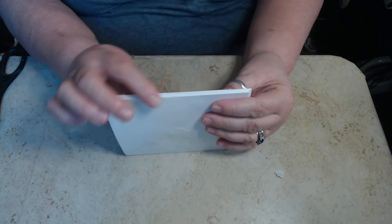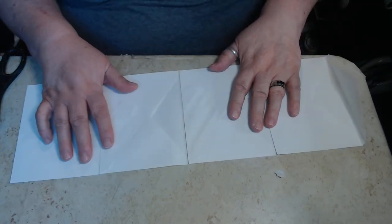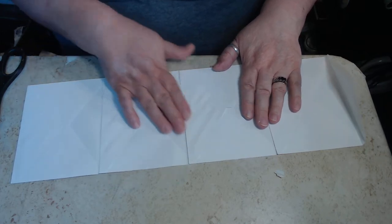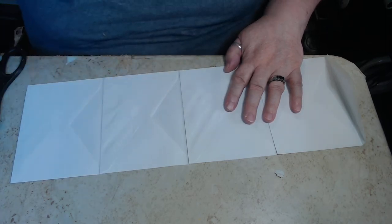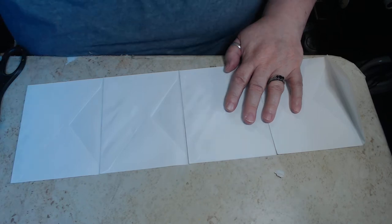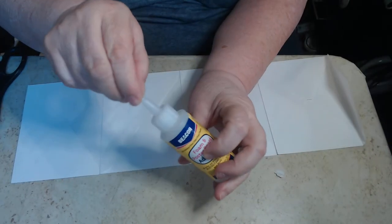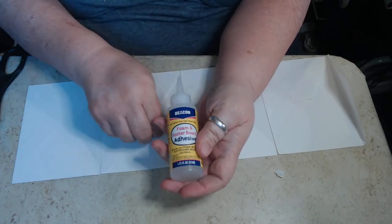And then I made the little bin, so I have a little gusset there. So we're going to glue down our papers. Do we want to glue them with our glue stick, or do we want to use our tacky glue? I don't know yet. This cardstock is kind of thick, so I think we want to use a wet glue. I think I want to use this glue here — this Beacon. It says foam and poster board adhesive.